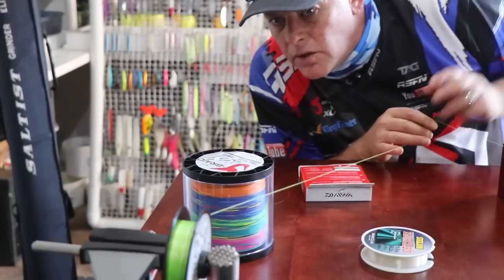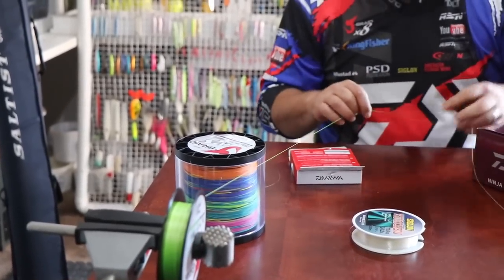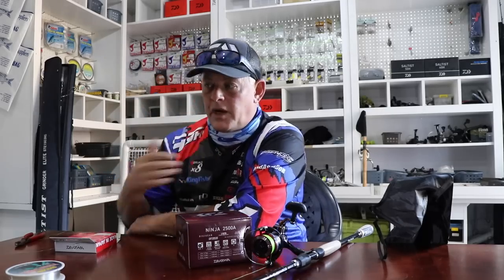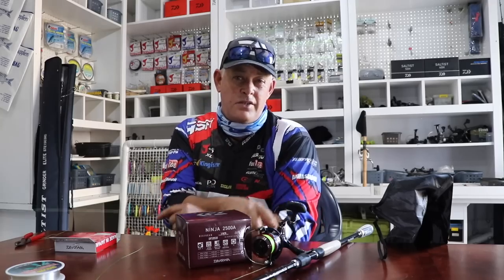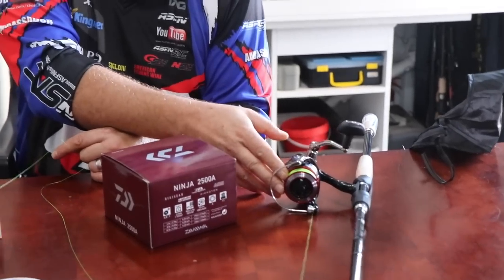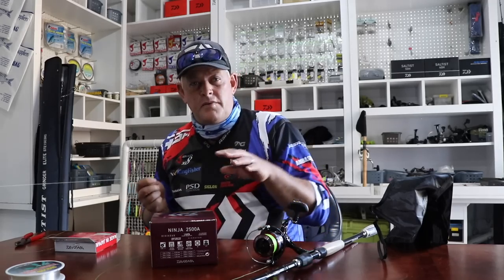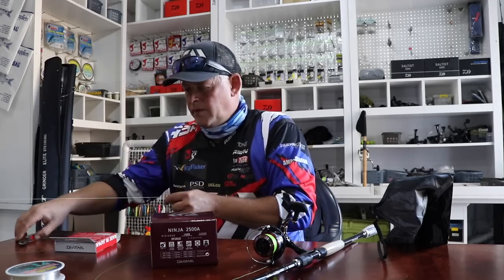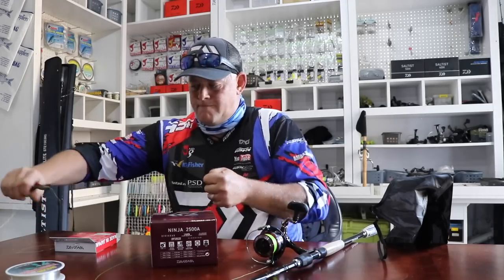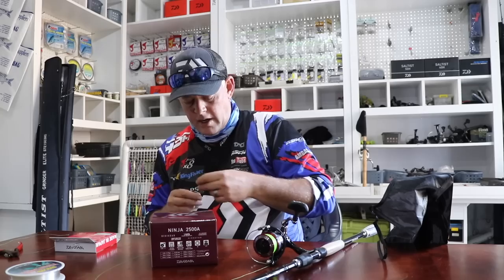Almost 300 meters on there. Another thing to remember: when putting on tight braid especially, you can change the oscillation of a small reel — it could lean more to one side because you're putting it on very tight. If you release it a bit and don't put it on as tight, the oscillation is often a lot better. I just prefer having braid on tight, and then when I cast it out the first time it sorts itself out.